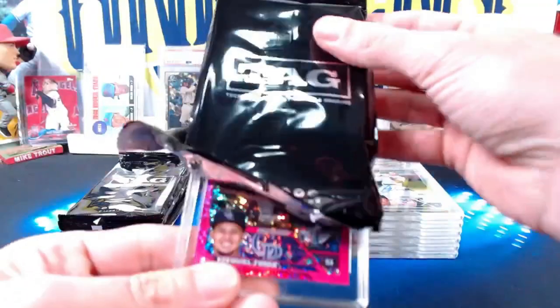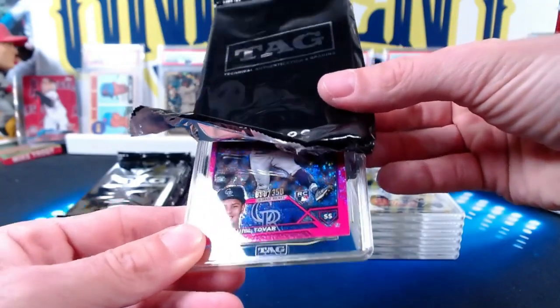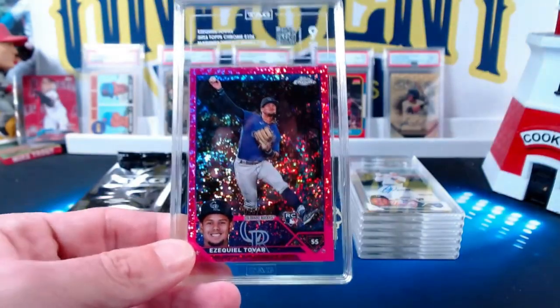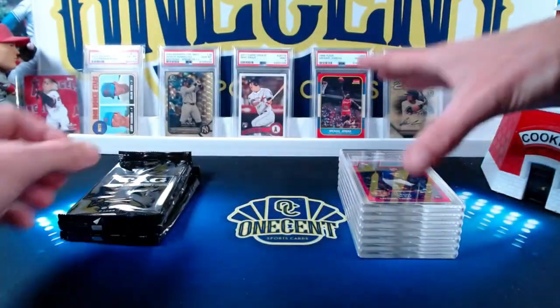Next up is an Ezekiel Tovar from 2023 Bowman — the magenta speckled numbered 80 out of 350. It's a rookie card from Topps Chrome 2023. This one comes in at a mint 9, with a TAG grade of 927.